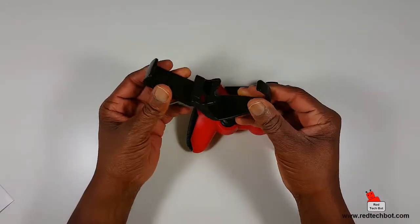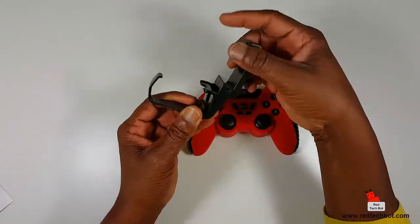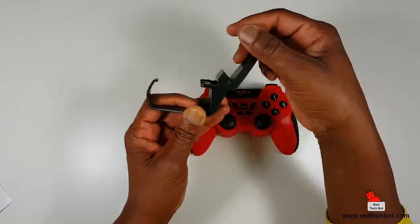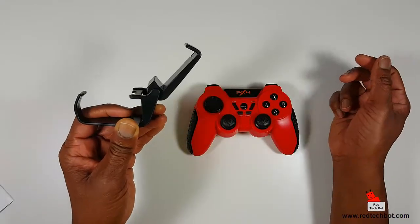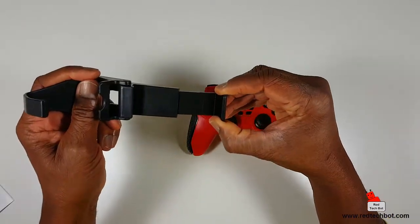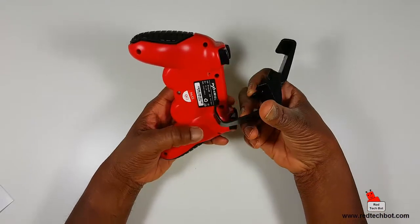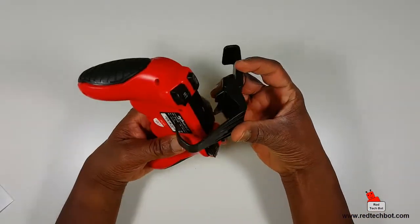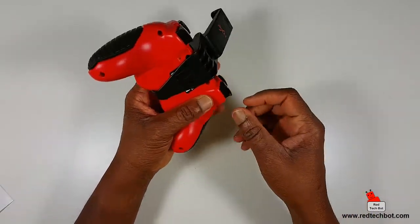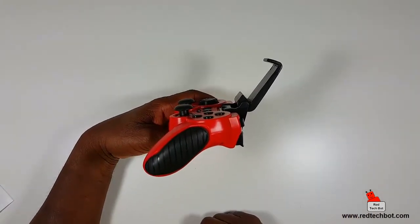Now let's look at this clip that came with it. It opens up to roughly 60 degrees — that's the only position it goes to. It's also telescopic so you can expand it to hold larger phones. To put it on, you clip the front piece on first and then press it into place. Now you have a controller with a cradle for your phone.